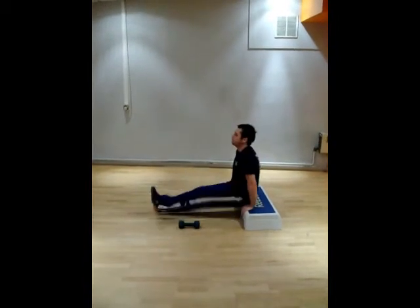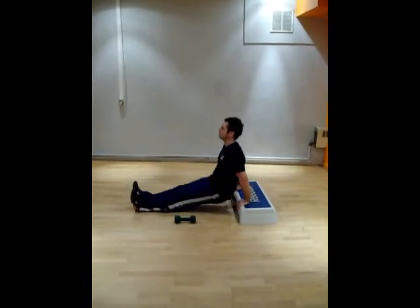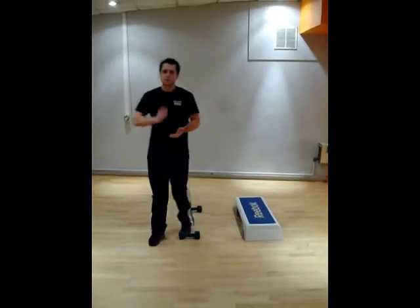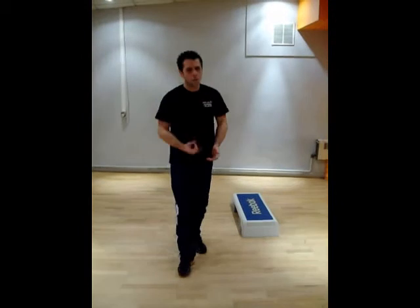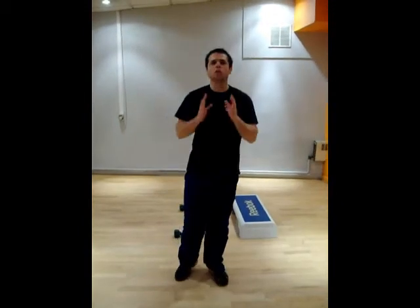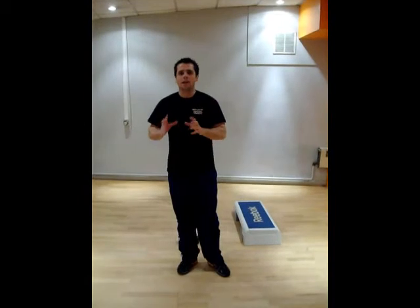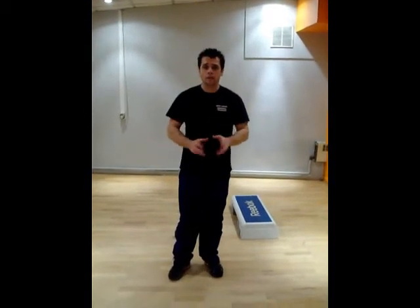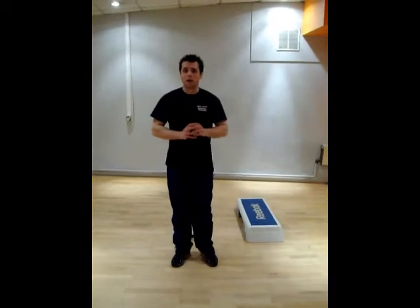Straight back into tricep dips. So what you can do: 15 bicep curls, 15 tricep dips. Repeat, repeat again. This ensures that your workout is intense and that's what you need. If you want success in fitness, you have to make sure that your workouts are intense. That concludes the success workout for arms.